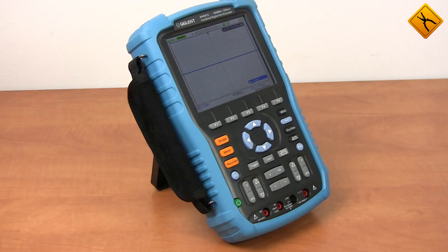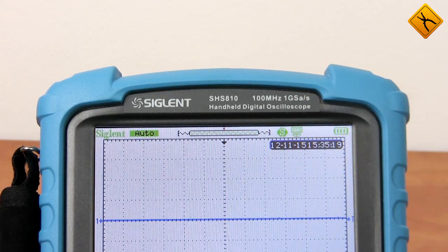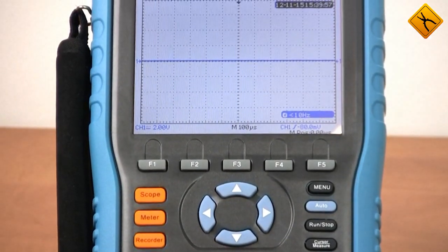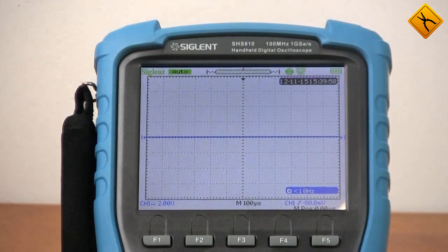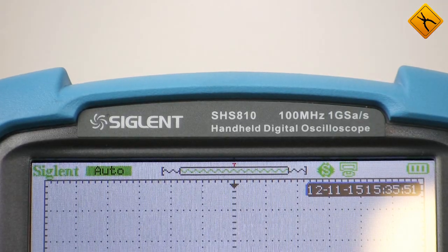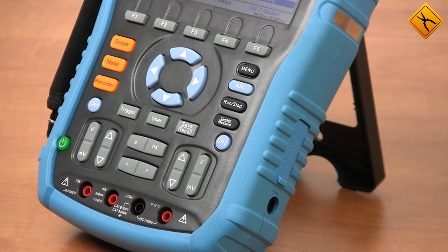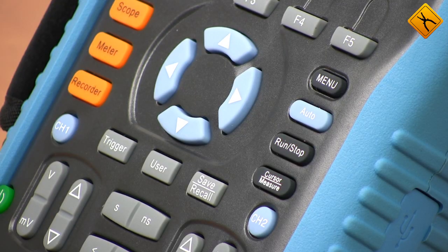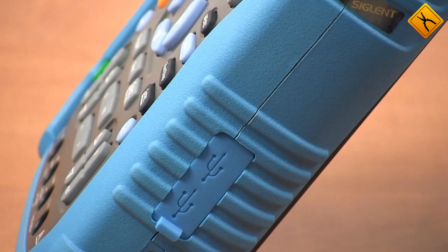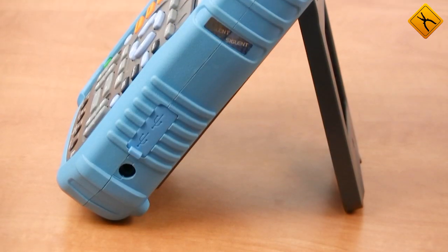Now let's have a detailed review of the technical specifications. The Cycland SHS800-10 is a representative of the brand new SHS800 series with a bandwidth of 100 megahertz. There is also a 60 megahertz model in this series, and the rest of the parameters are common. Maximum sample rate is 1 gigahertz, and oscilloscope memory is 32 kilobytes.